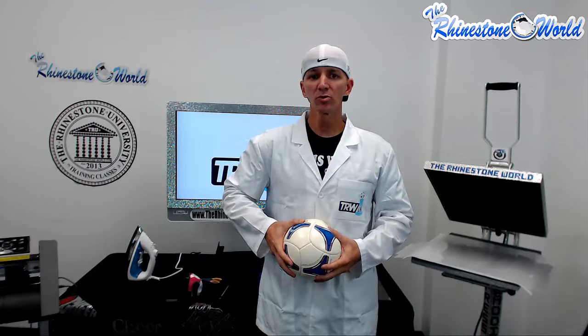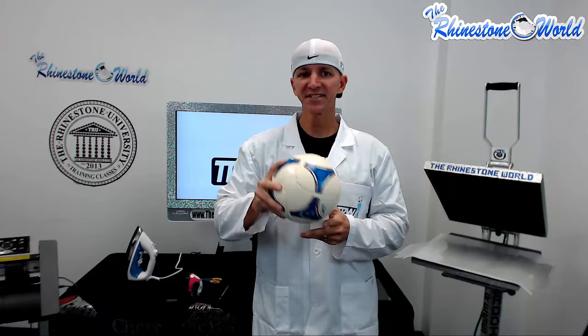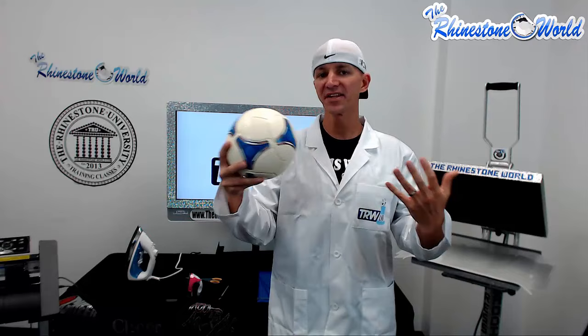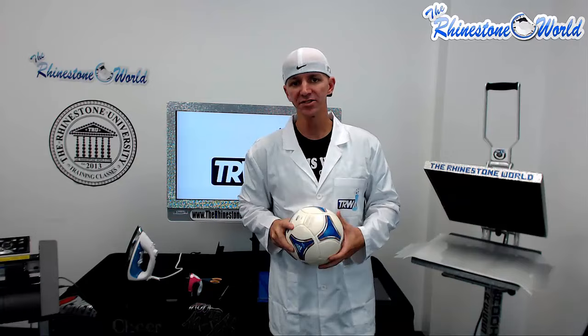So this is a test — this is something we will revisit after we've used this soccer ball for a few weeks to see how it holds up. What we're going to try to do is press some of our Caesar easy weed stretch to this soccer ball and see how it withstands being used in practices, games, things like that. In a couple of weeks we'll come back, revisit this soccer ball, and let you know if we recommend it — yes, go ahead and sell it — or hey, this is what happened, don't do it.